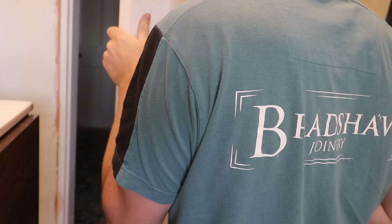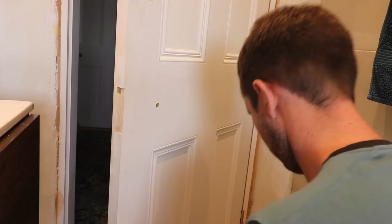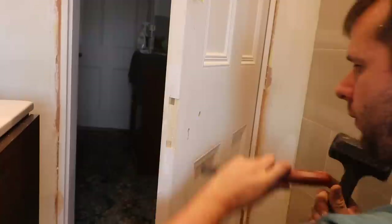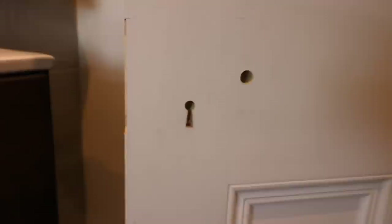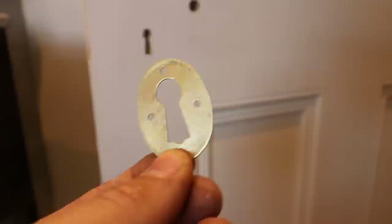Beautiful. Beautiful exit hole — all of that is perfection. Check the keyhole — perfect. One thing I hate to see on a fitted door is a butchered keyhole. It just takes a tiny bit of patience and time to cut that keyhole nicely, and it makes all the difference.